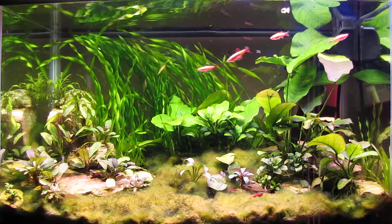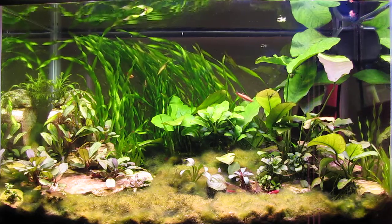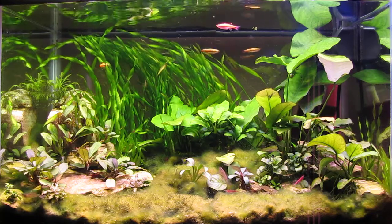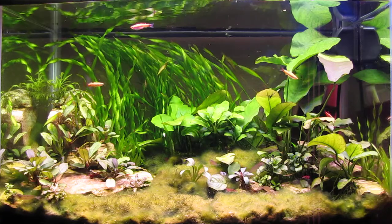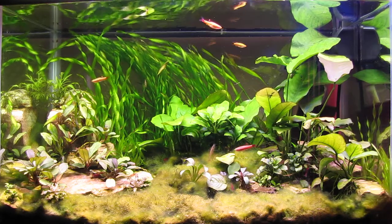Hello everybody. It's time to do another update on the shrimp tanks and we'll start out with this one. It's the Amazon tank, or my Amano shrimp tank. I've also added some cherry shrimp to it — there's a total of 14 Amanos and 14 cherries.